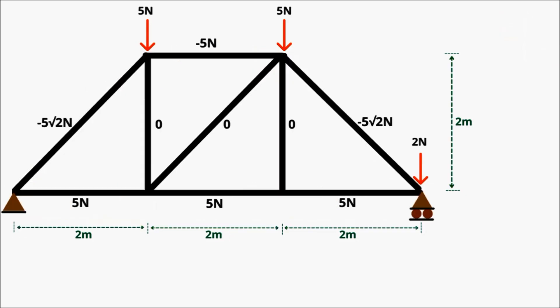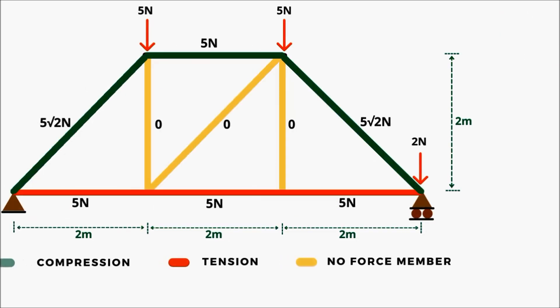We have completed the analysis of this simple truss. Now you can see which members are under tension and which members are in compression.